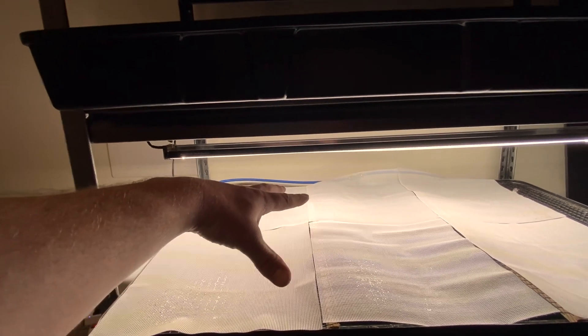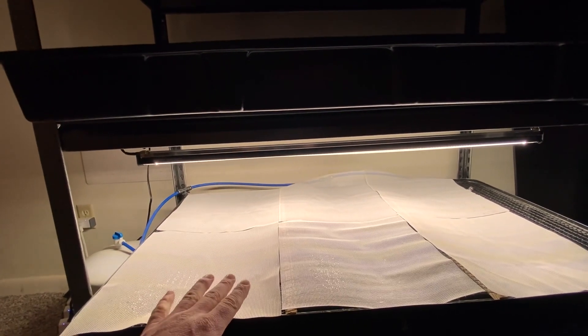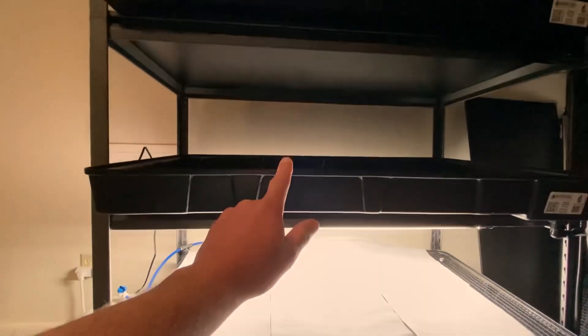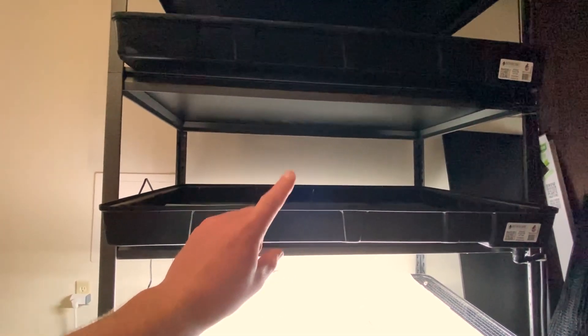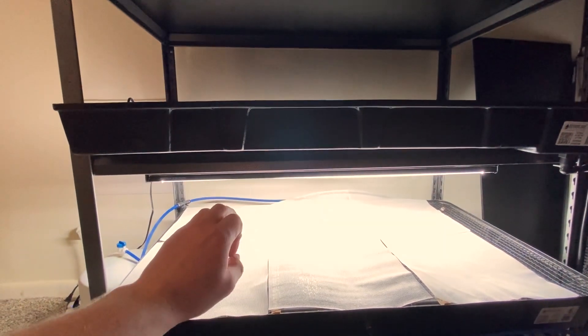A lot of humidity gets kicked up when the sprayers turn on, and I'll be covering this to black them out as they're growing. My plan is to start developing the bottom rack first, and then as I become more efficient and find out what works and what doesn't, I'll be changing the racks as I go. Right now only the bottom one is wired up.